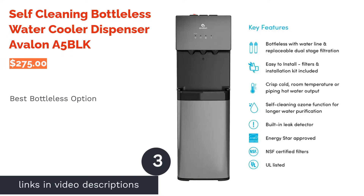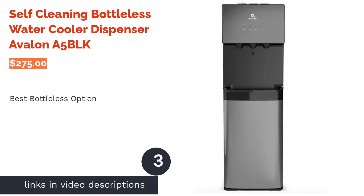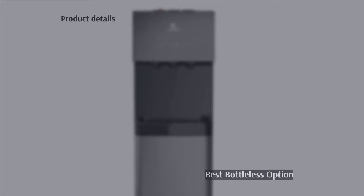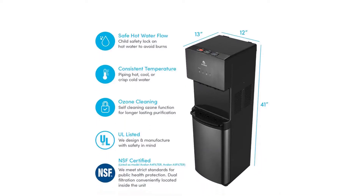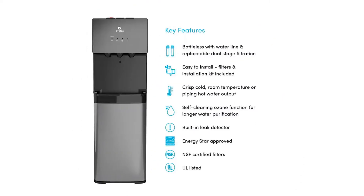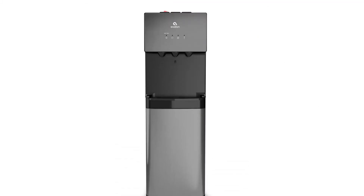The next product on our list is the self-cleaning bottleless water cooler dispenser, the Avalon A5 Black. Pros: dual stage filtration, installation kit included, ozone self-cleaning, leak detector, Energy Star approved. Cons: slow to dispense according to reviews.